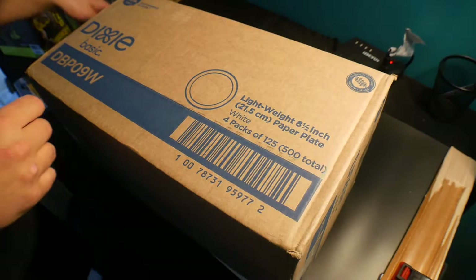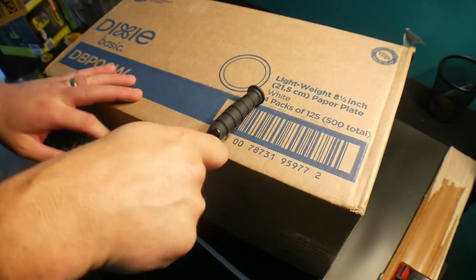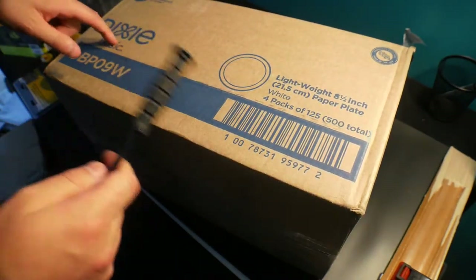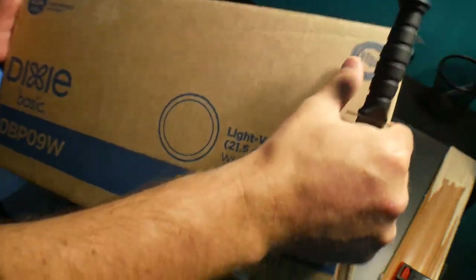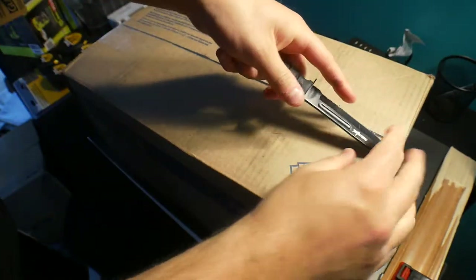Welcome to Scott's honest review. Today I'm showing you four packs of 125 Dixie basic bowls — 500 total. I always buy everything in bulk because it saves money that way; there's no point in paying extra when you use something all the time.